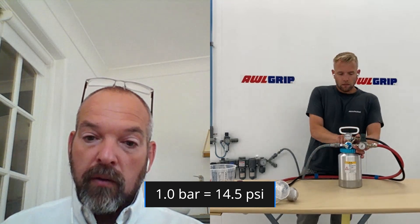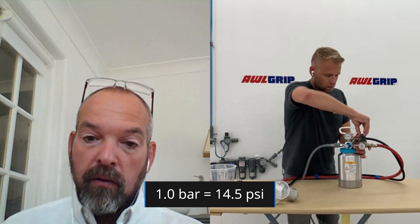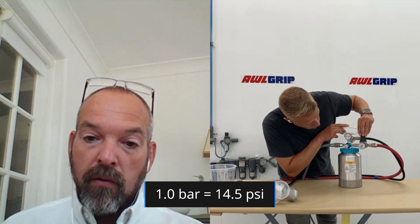Now we connect the normal airline from the wall to the pressure pot. We have a meter here and a meter here — these work independently from each other. Slowly winding up the pressure, the meter is going up and we're getting almost one bar on the pot gauge. On the atomization side, this is reading two bars, which is what you'd want at your spray gun handle — two bars going to the gun.